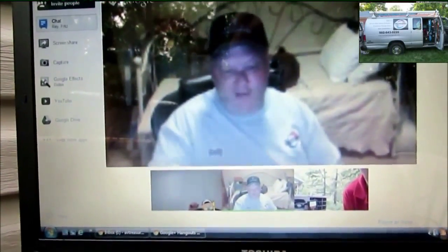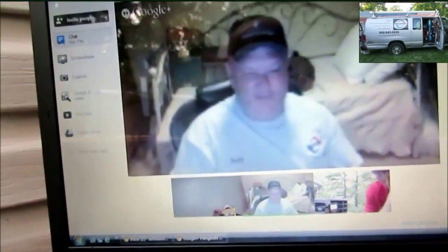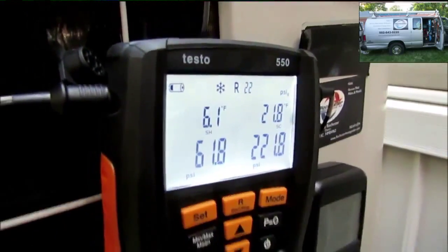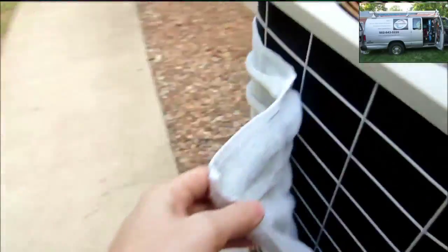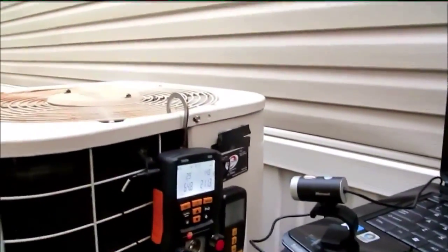Thank you, Fritz. Thank you, mystery man. I appreciate you guys helping me out and getting her dialed in. You're very welcome, Ray, and I'm so proud of you — what you've done to your mom's unit, that capacitor, that pressure switch. You dialed it in, and you went and got your EPA license, man. Rock and roll, Ray. Thanks for watching, guys. We'll holler at y'all soon. Happy 4th of July, everybody — happy 4th of July, all my good friends. Thanks for watching, we'll talk to y'all later.